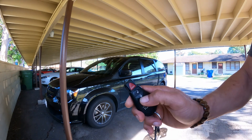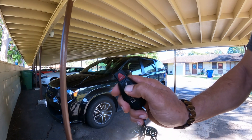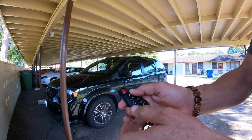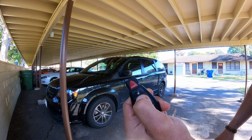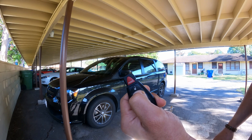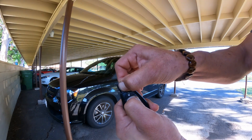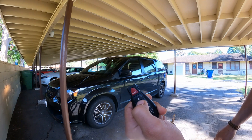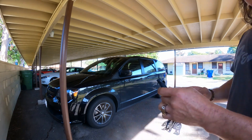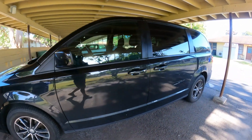Let's do it again to confirm: press the lock — one, two, three — press the panic, hold it for a second, then release. There we go. Open, close — alright guys, that's this short video.